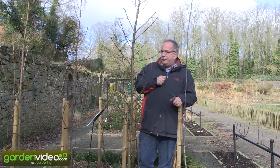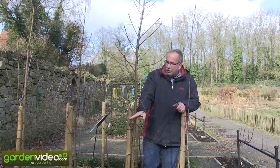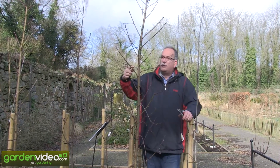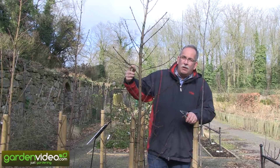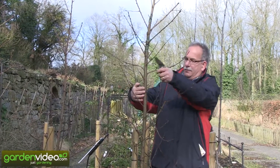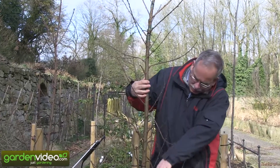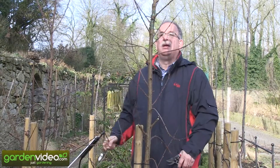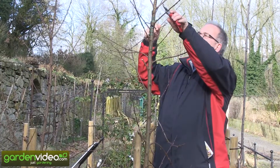Second thing: the old shoots — the thicker ones with more branches which had fruit already last year — we are pruning down to five centimeters. Like this — one, two, three, perhaps four, six. That's it.